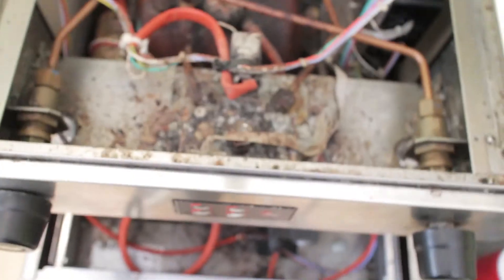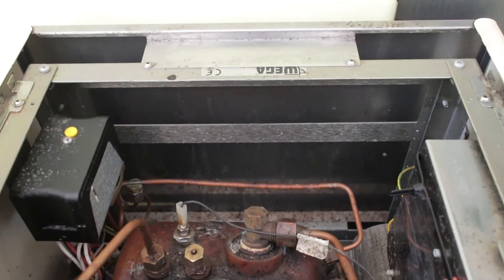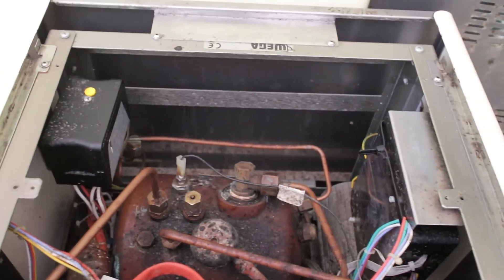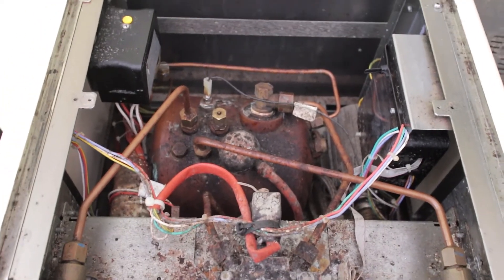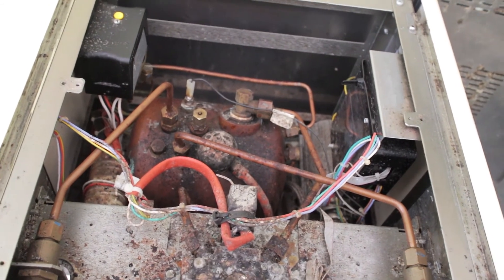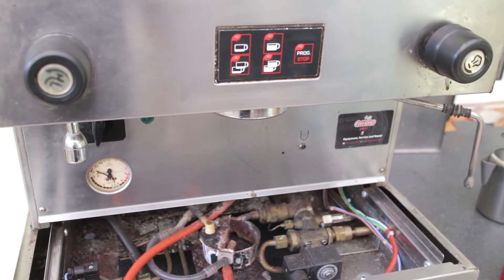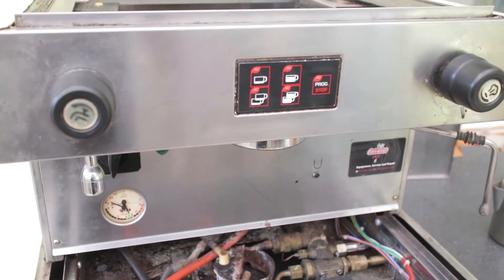Essentially this thing is filthy, disgusting, and moldy. Interestingly there looks like there might be a part number under that plate. I want to take the side and back panels off to get a really good view inside, which should tell me the model number for part ordering. That's a look around the Wega mystery unnamed single group machine — hopefully I'll find out more information soon. Thank you for watching.